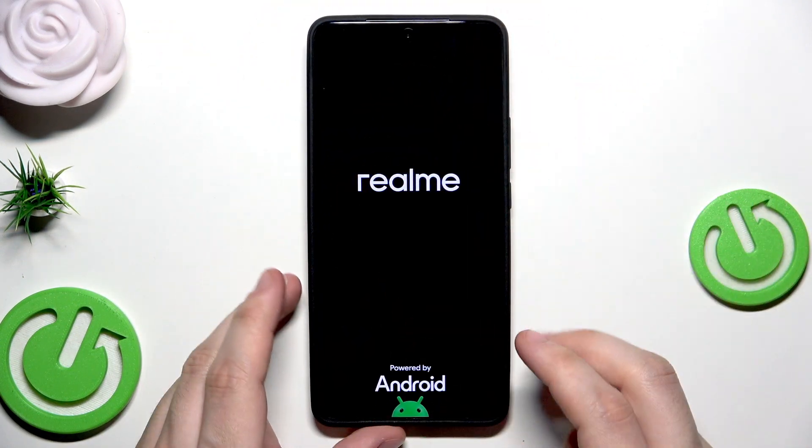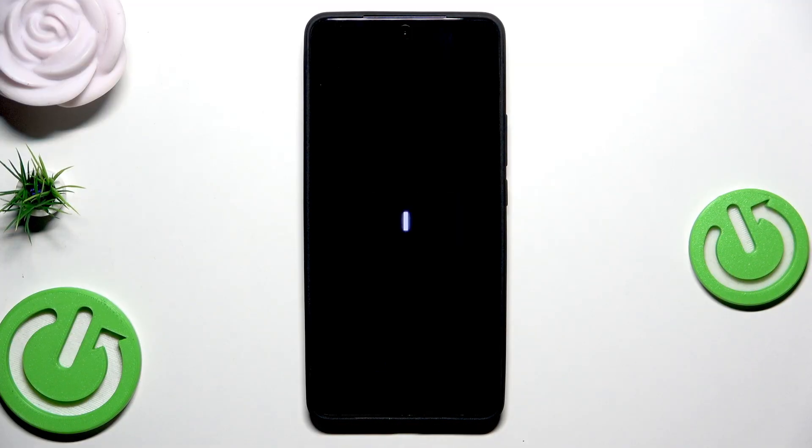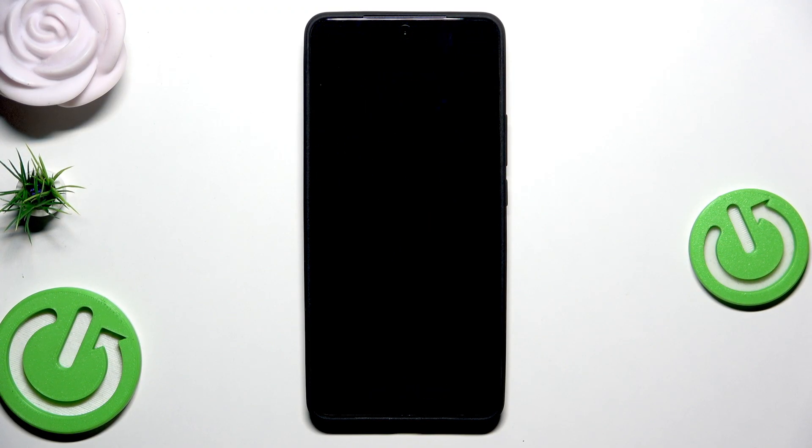Within a few seconds the phone will be automatically turned on again and ready to use. Also, performing a simple reboot or a force restart is good for your device, because during that process you simply close the processes that are running in the background, and you also free up some RAM, which might be good for the performance of your device.